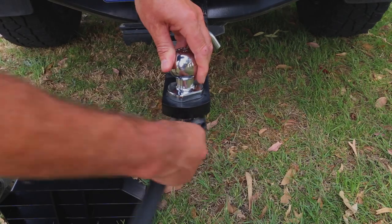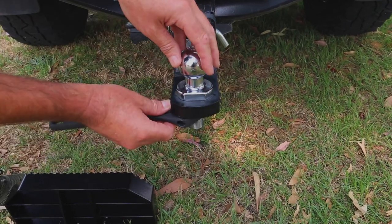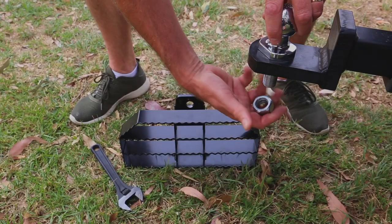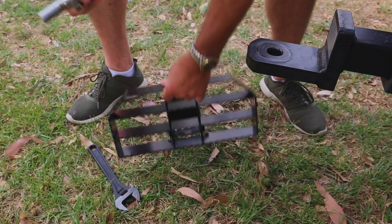This shouldn't take any longer than a minute to fit. All you need is a shifter. Remove the tow ball, place the hitch on, replace the tow ball and make sure you remember to tighten the nut.